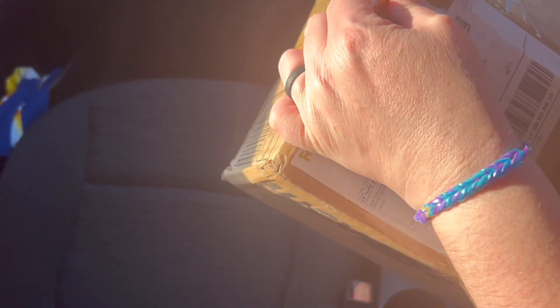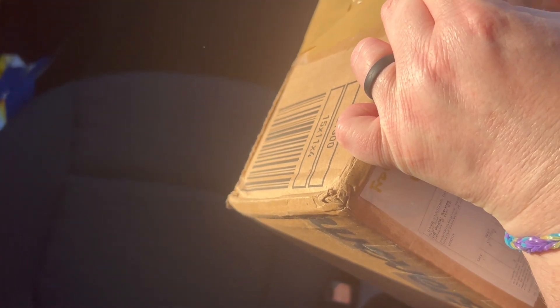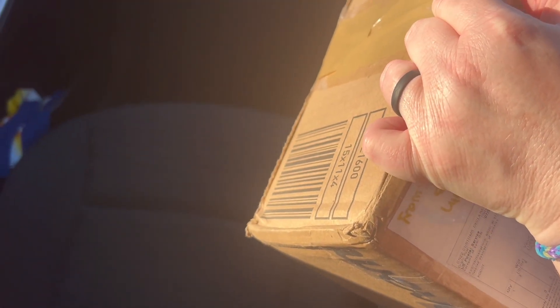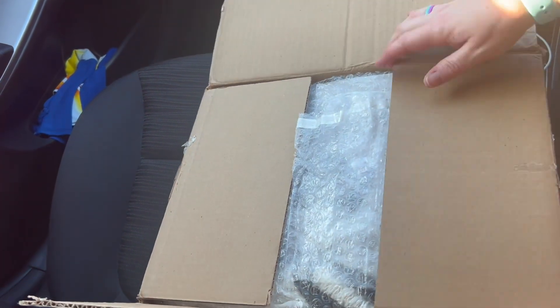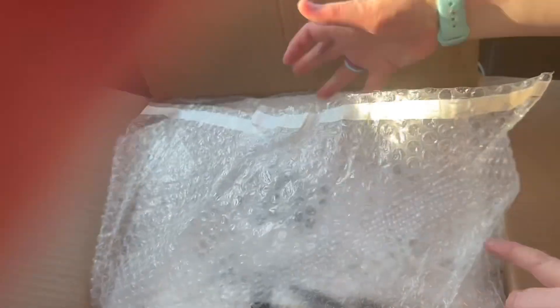Careful not to cut my fingers — that would be a disaster and we don't have any band-aids. Okay, we're in! Can you see the bubble wrap?